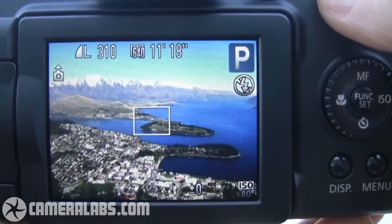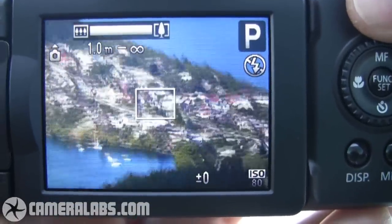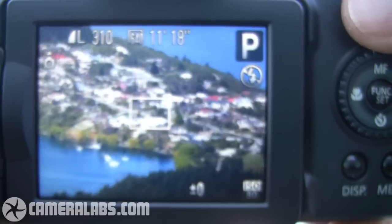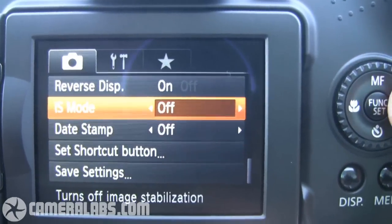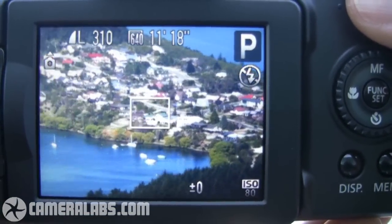We're outside with the Canon SX-20IS. You've already seen how much this camera can zoom in, but I'm going to show you once more — that is a massive optical zoom range at your disposal. You'll notice I'm wobbling a bit, but you can enable stabilisation. You have to go into the menu to do that. I'm going to put the IS mode to continuous — and as you can see, that's much better than before.